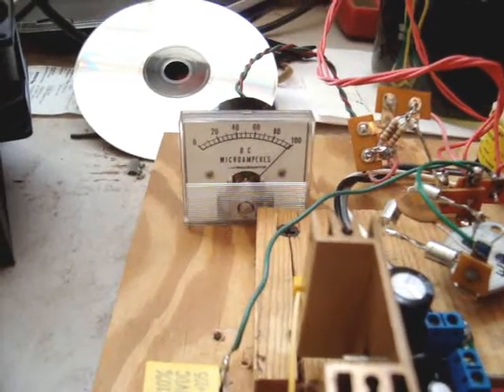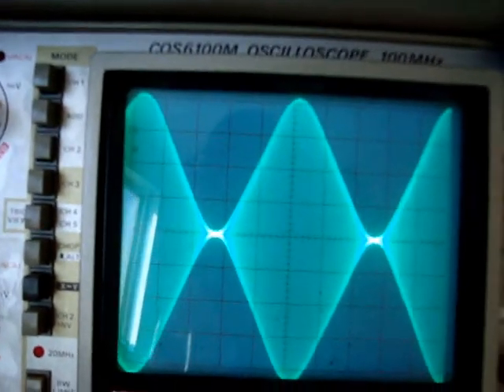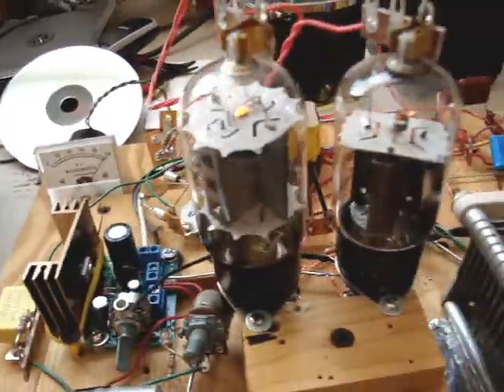So that's 30 milliamps, and at a hundred percent modulation it whacks about a hundred milliamps. That's at a hundred percent right there — a hundred milliamps.